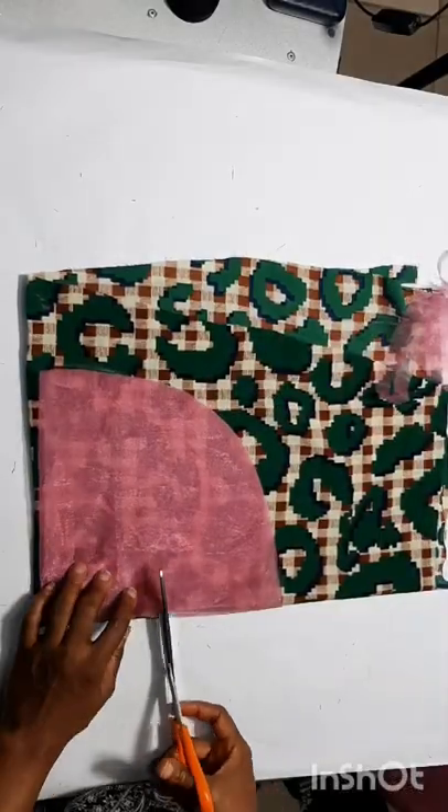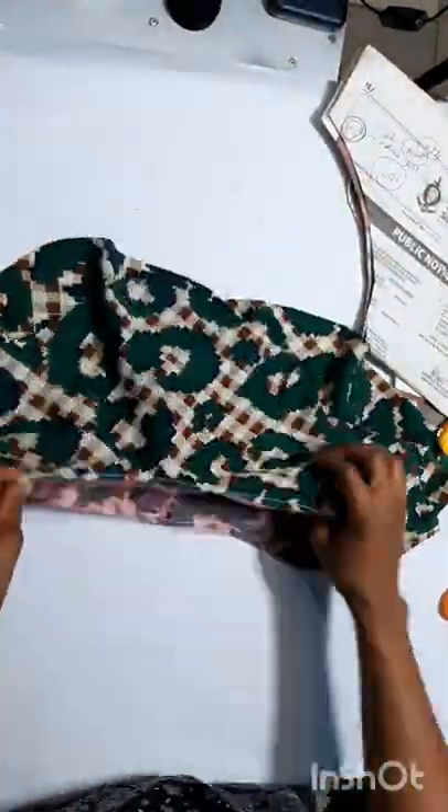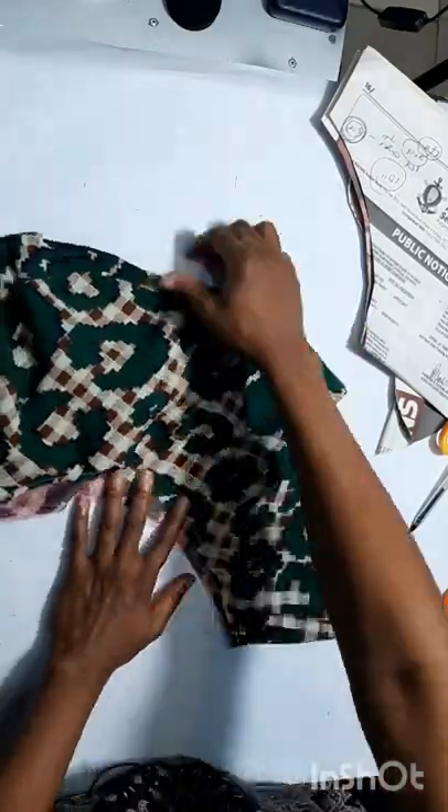First, we cut out the radius, which will be the circumference of the waist divided by 6.28, because it's a full circle. Then we can measure the length, cut, and join.